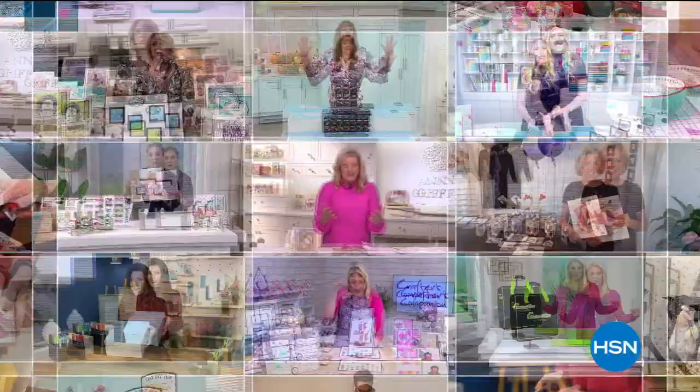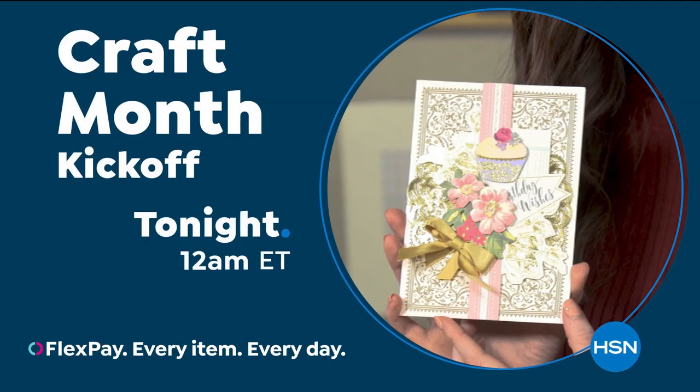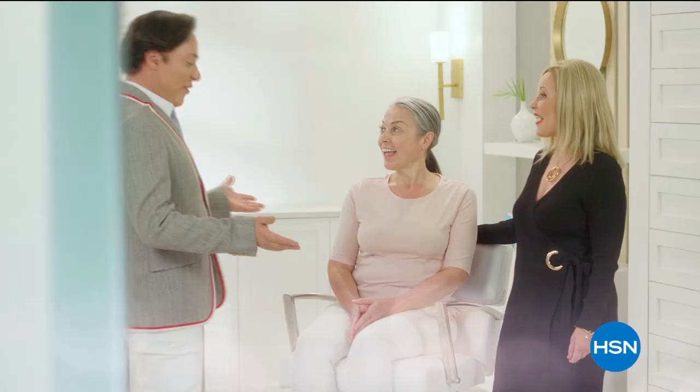At HSN, we love our crafters, so we're bringing you top-rated picks crafters love. Your stuff is actually amazing — it's so easy to use. Experts will share their top tips, and we're going to make something really cute and fun. We've got everything you need here for a full year of craft. Buckle up, buttercup. Join us on our next crafting event on HSN.